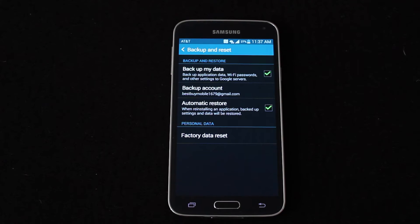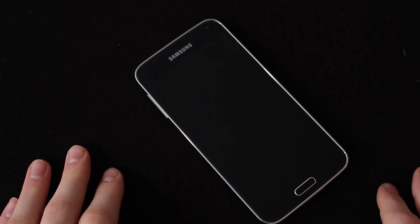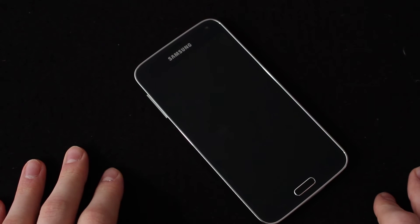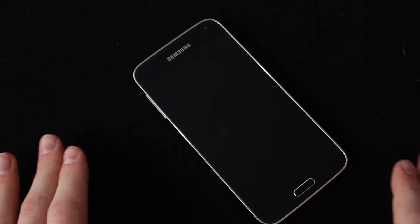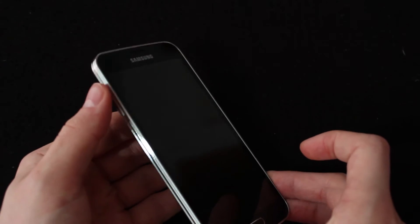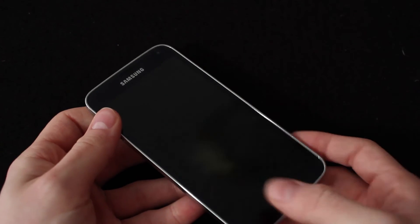If that is not an option because the phone's frozen, the screen's black, or it's just locked up and you can't get out of that, here's another one you can try. The way to hard reset if you don't have access to the phone — like it's frozen, it's locked up, your password is not working, or you're completely locked out — is to press and hold the Volume Up key, the Power button, and the Home button at the same time.